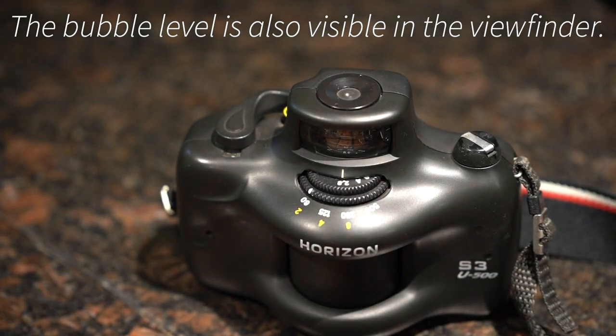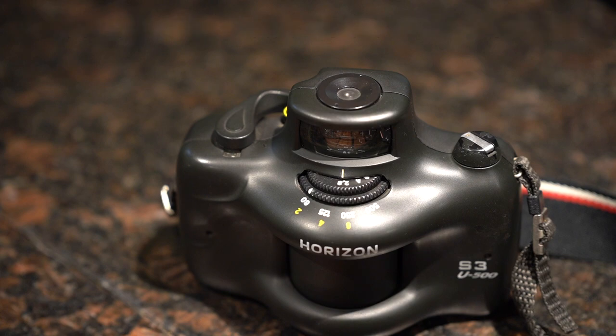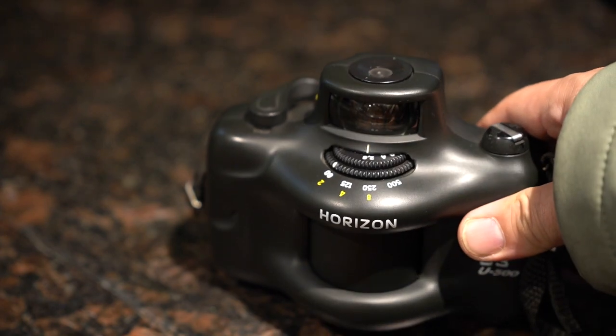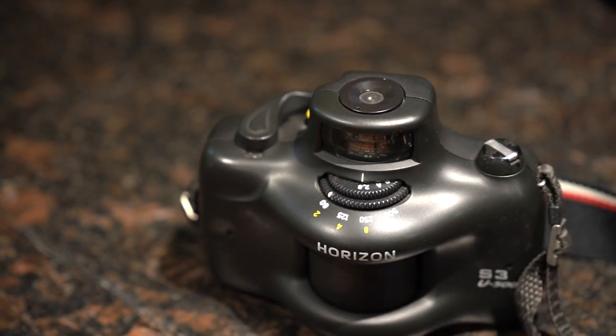The bubble moves quite slowly and sometimes kind of sticks to the edge. I have to tilt the camera down a little bit just to reset it and try to get the bubble to move back to the middle.